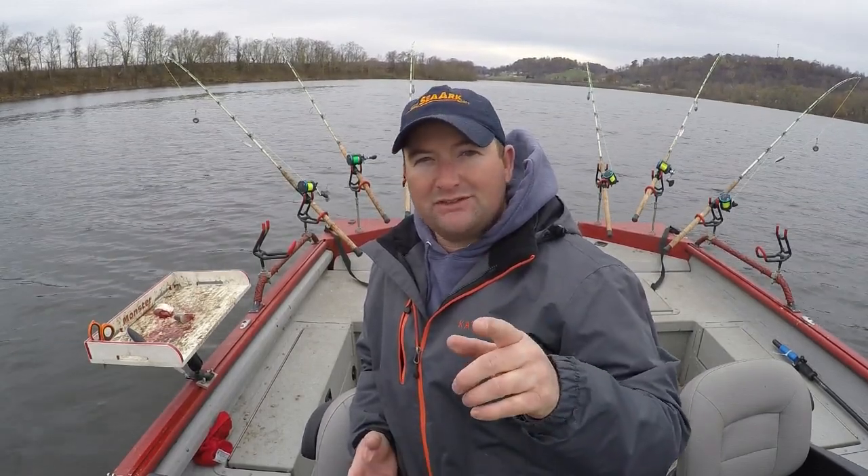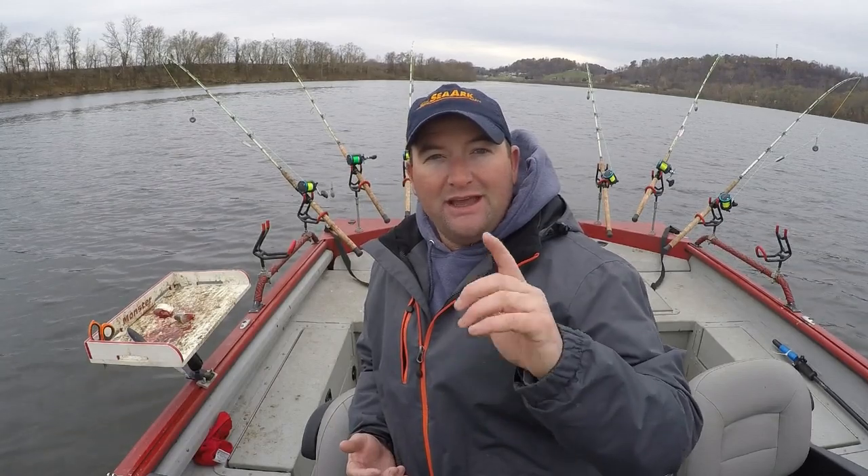Hey, what's up everybody? Chris Souders, Slinger Cat Outdoors, back with you again today. And today, we're going to be digging into Structure Scan, give some tips on the settings, show you how I have mine set up, and then give you a little bit of an idea of what you're looking at. Stick around.